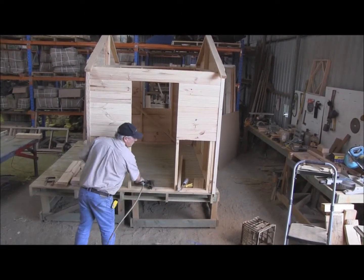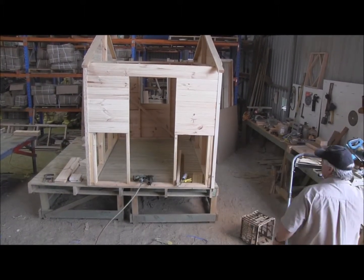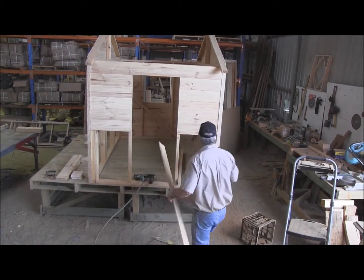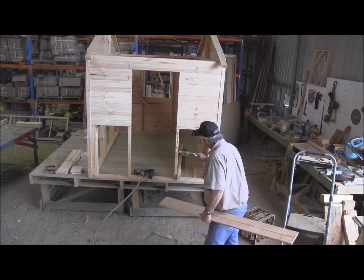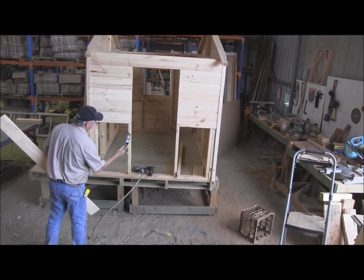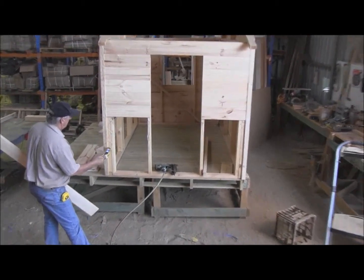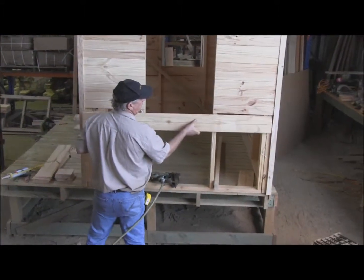Now we're ready for the longer boards. That's the window opening, and we'll just go straight across now and continue down, getting the glue on. The next board will just continue straight across.